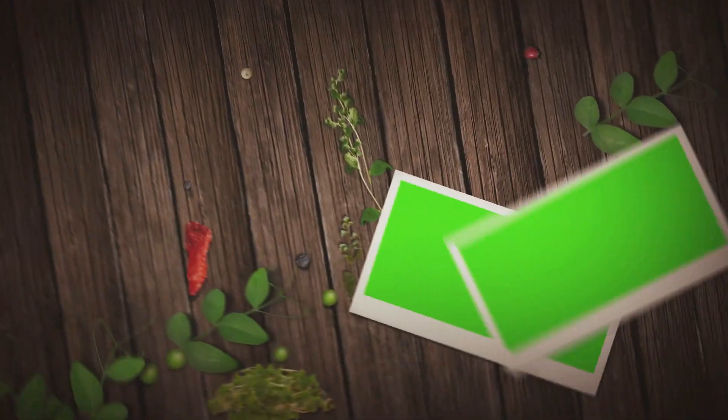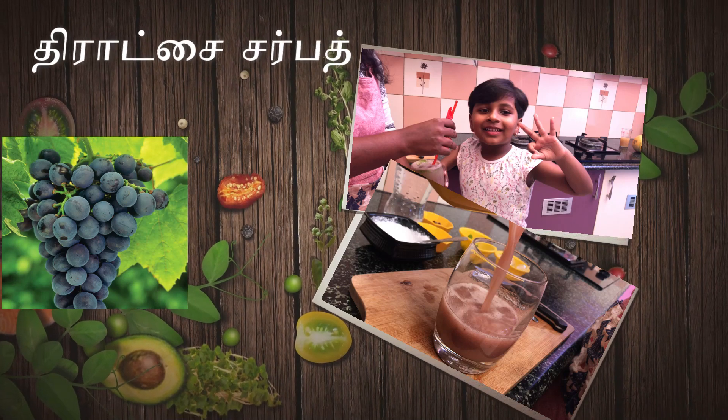Welcome to Jeevanam Pitcher. My name is Chef Krishnavini. In our Jeevanam Pitcher, let's do a drink with Dhrachi Sarpath. Let's do a fresh juice and soda. Let's get ready.